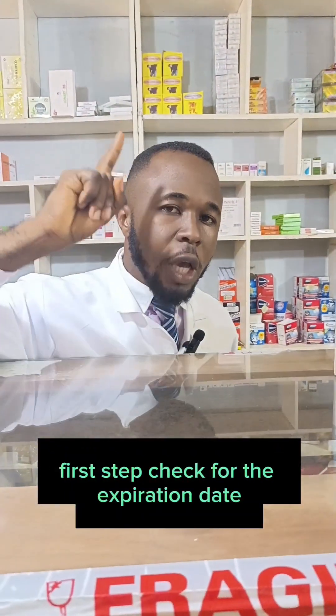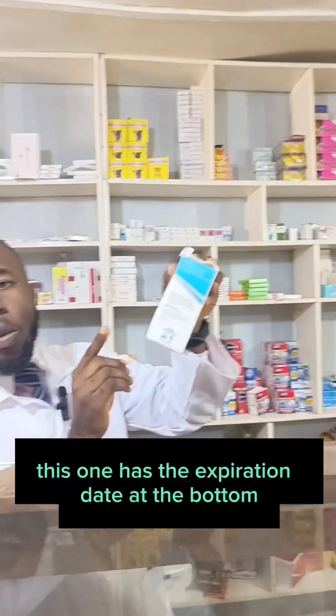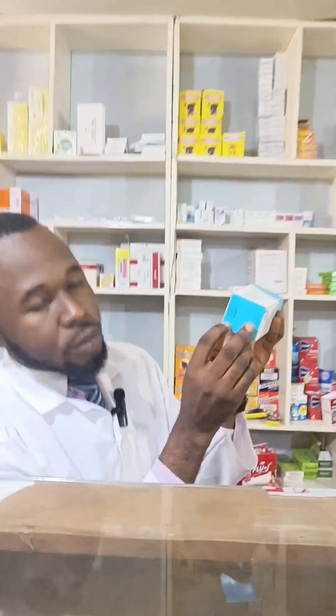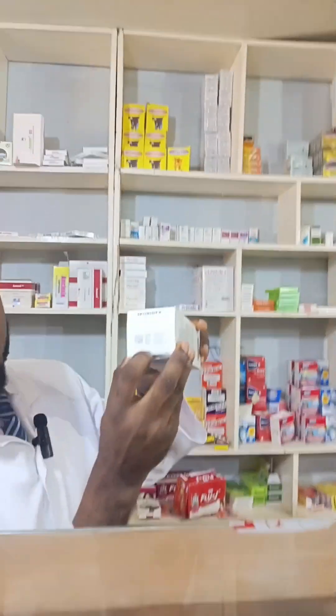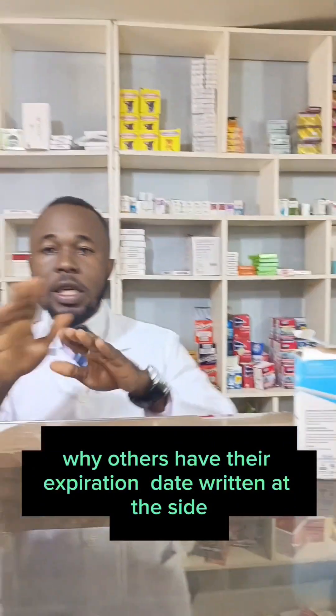First step: check for the expiration date of your oral antibiotic suspension. This one has the expiration date written at the bottom, while others have their expiration date written at the side.